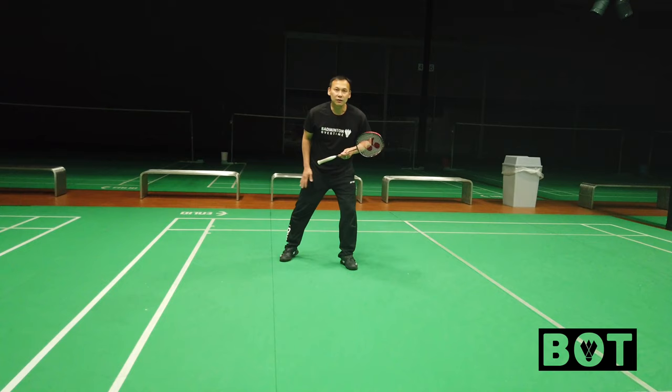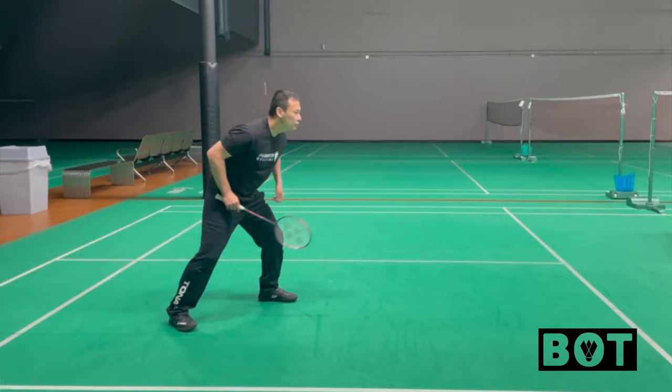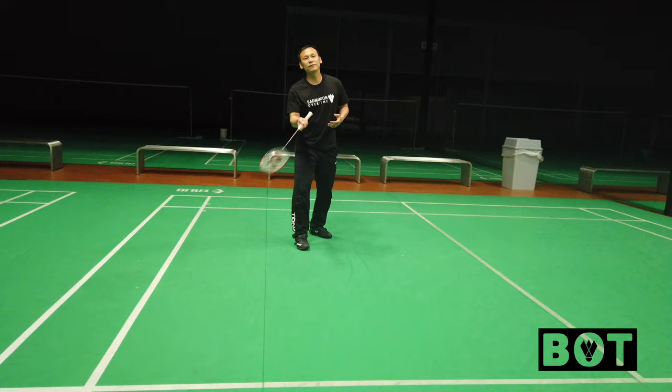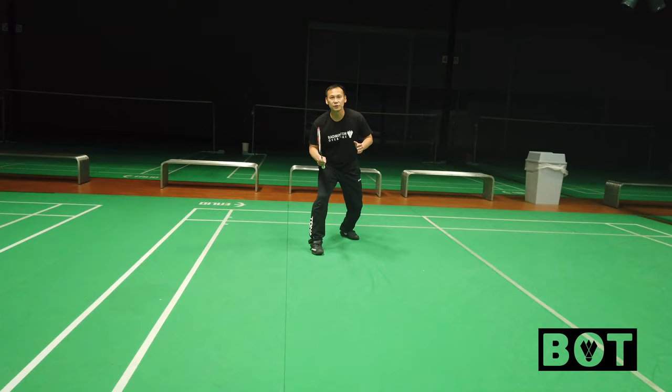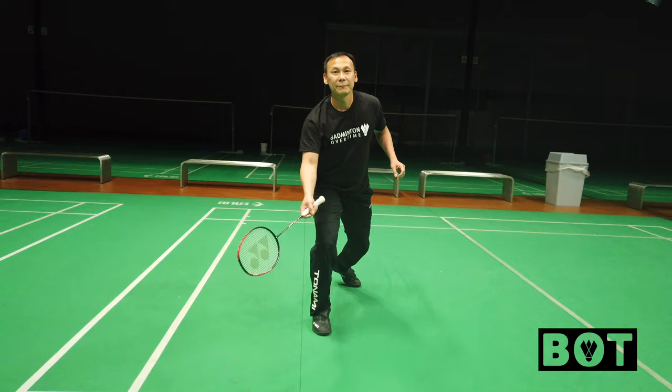I call this passive defense. When your opponent has a lot of control — when you're lifting high — they have a lot of control. If they drop you from here, it's one step going forward. But if you're lifting high and your right leg is in the front, you need to keep defensive position and step back, which is slightly slower because that one extra step makes a difference.